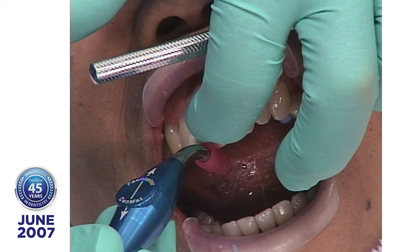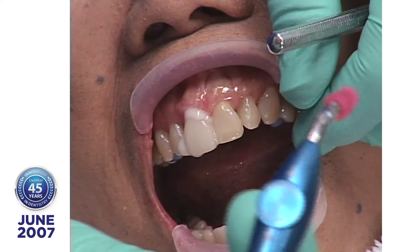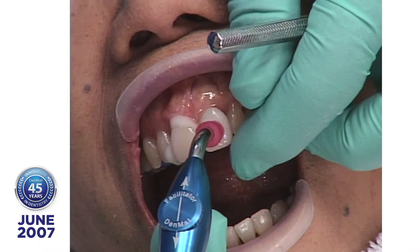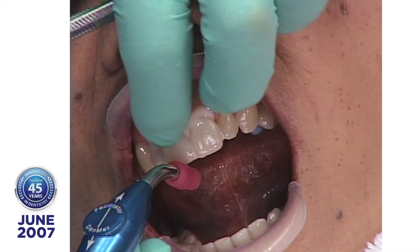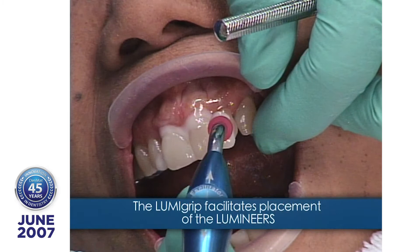In case you're wondering what this thing is I'm using here, it's called a LumiGrip. It's developed by Dr. Omer Meeker in Pasadena, California. It's a neat little suction device that enables you to carry the lumineer to the teeth. It always calls out the name of the tooth — not the number, but the name. This rubber plastic tip is soft.